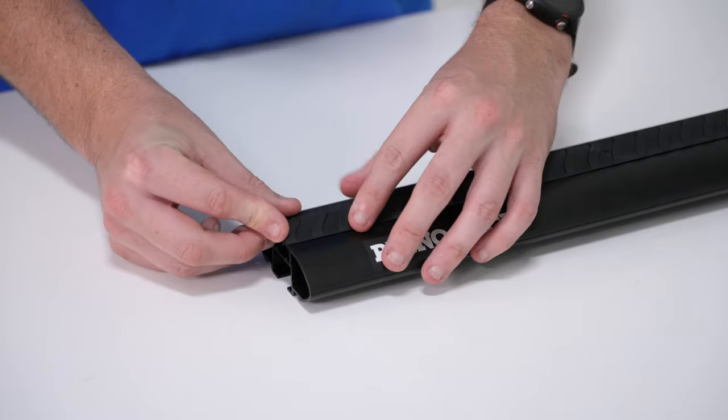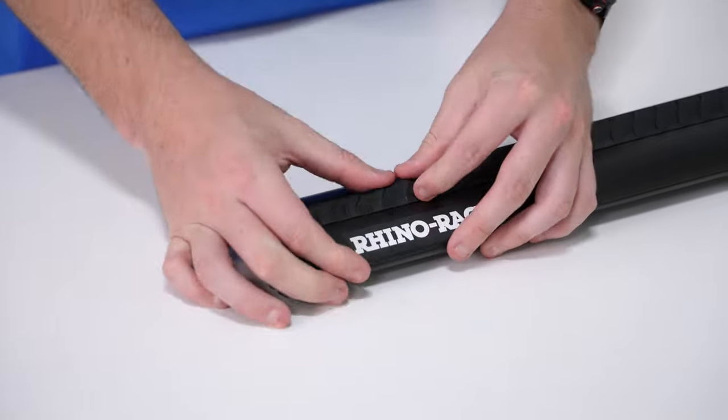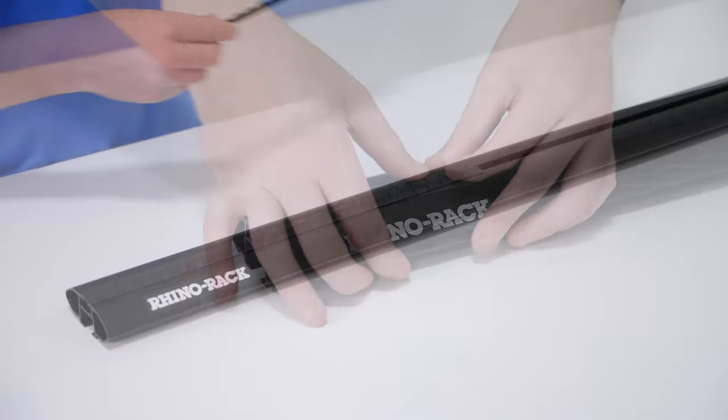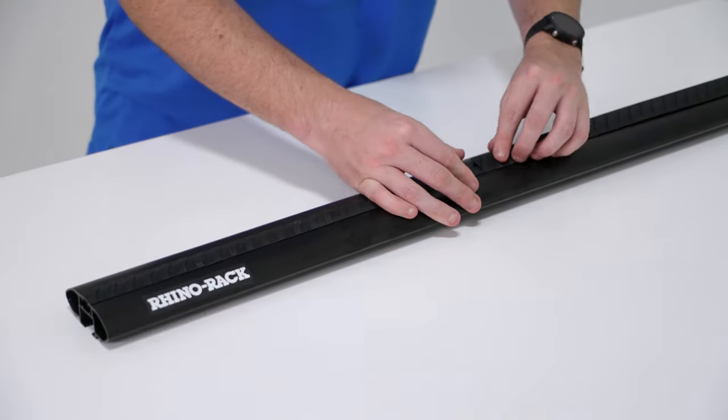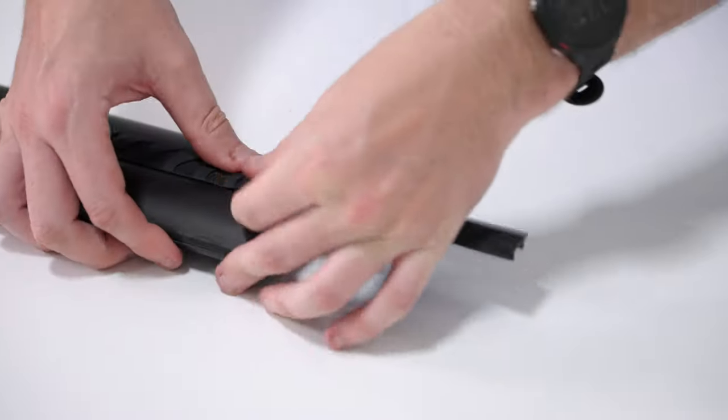With the crossbar flat on the workbench, apply the vortex generating strips to the top channel, starting flush on one end and making your way to the other. Press down firmly and evenly to ensure a secure connection along the channel.